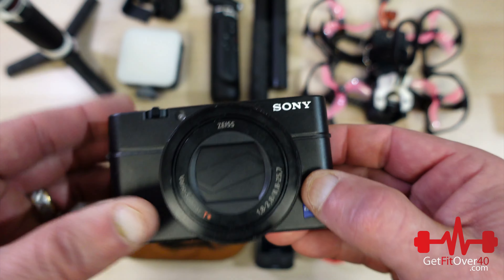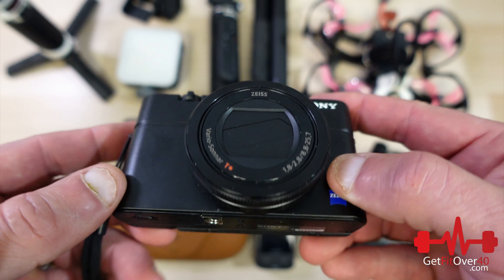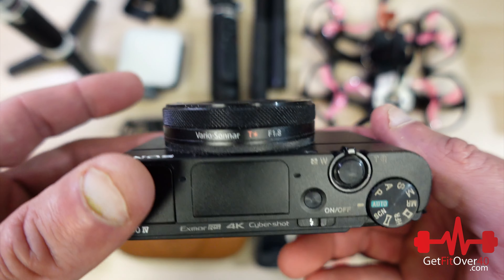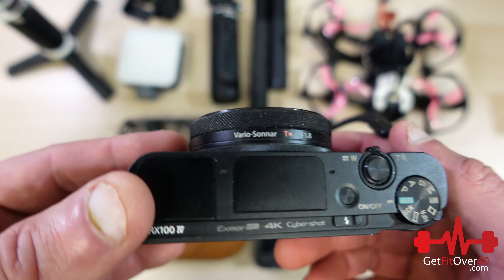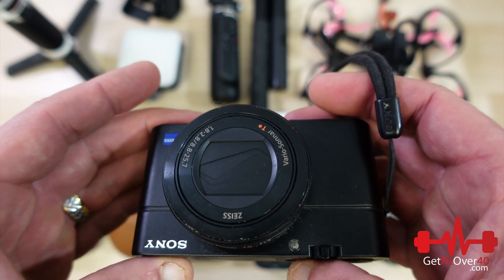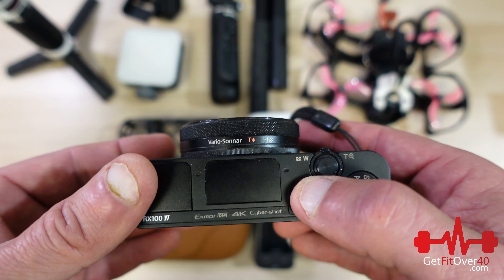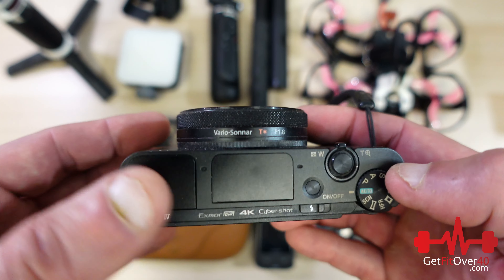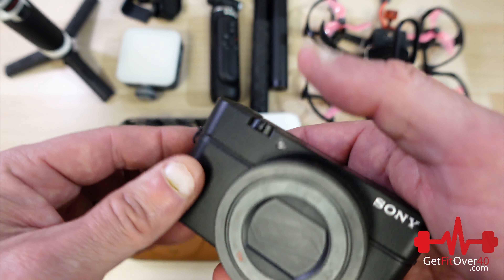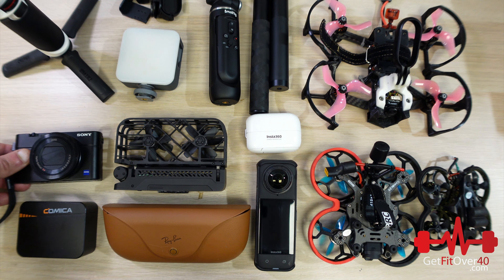This is my RX100 Mark IV and it's been my go-to camera for over nine years. I'm keeping it because it's nice to have a secondary camera with a bit of zoom that takes pretty good video. It doesn't really do 4K reliably — it overheats, and you could only record in 4K for a very limited time, so you couldn't depend on it for a whole video. But 1080p looks really good. The biggest problem was the focusing was slow — the newer Sony cameras are much better.